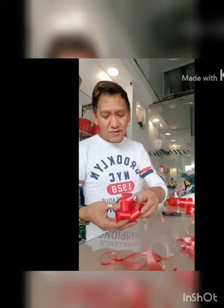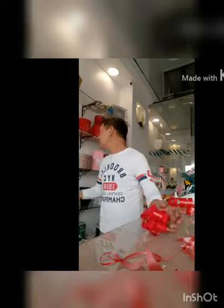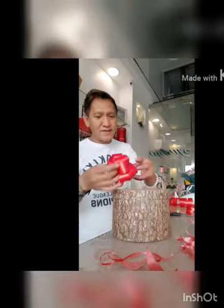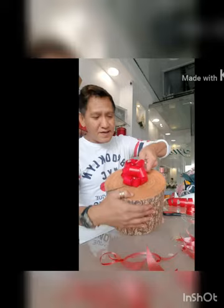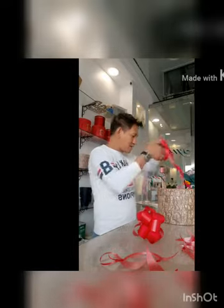There, like that. It's almost done — nearly finished. Then you'll attach it to the gift. For example, like this. Take some double tape. Now, if you're going to use this on a bouquet, you can also attach it there.